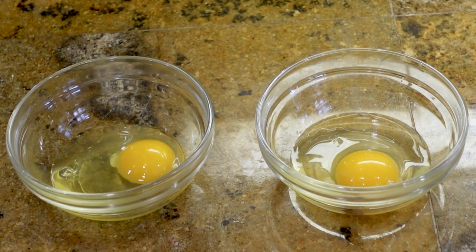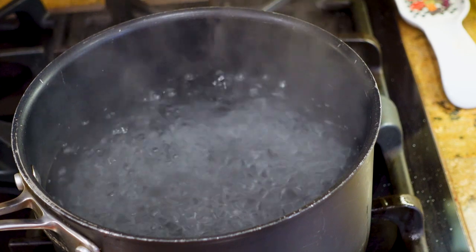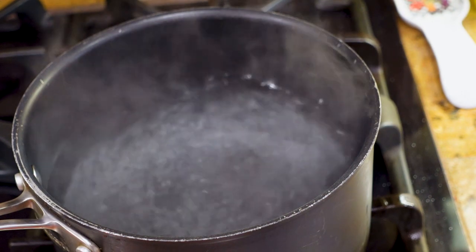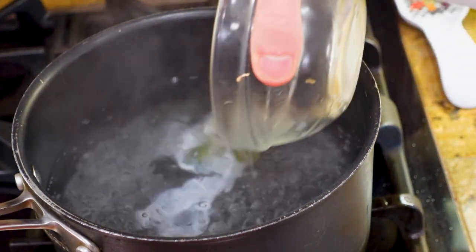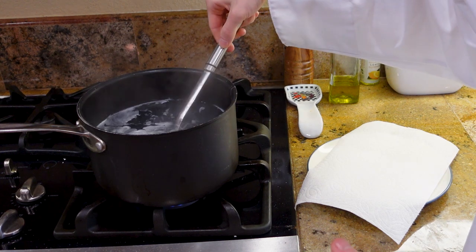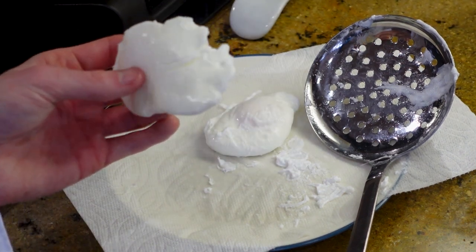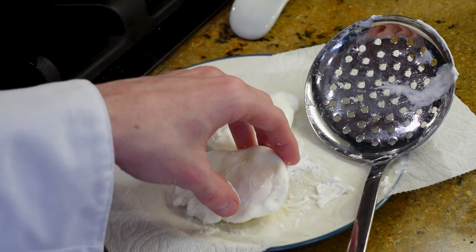Success! Both egg yolks are intact. Now we can go ahead and make the poached egg. Once your water is boiling, salt it with a little salt. Whisk the water creating a whirlpool. While your water is still spinning, carefully in a spinning motion, add in your eggs. Poach them for about one to two minutes. With a slotted spoon, take the poached eggs out and place them on a paper-lined plate. If the poached eggs are firm to the touch, then they are done. If they feel wobbly to the touch, add them for ten more seconds into the boiling water.